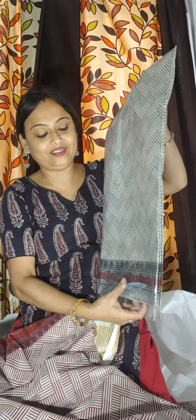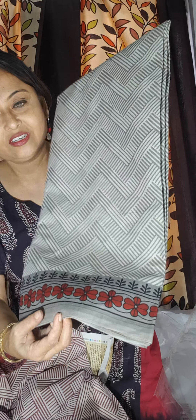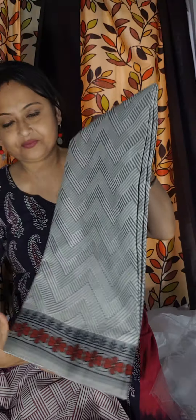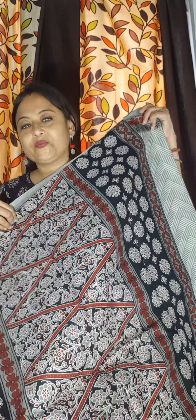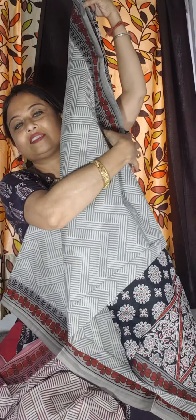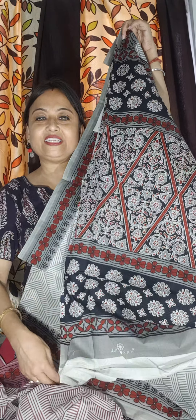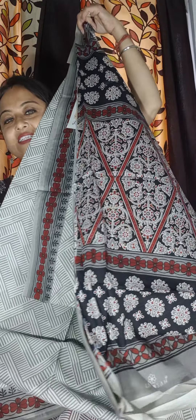780 only. Now the last, the fourth colour, is this one — greyish. This is the fourth colour. And the pallu is this. This one is the fourth colour of the saree. Price is 780 only.